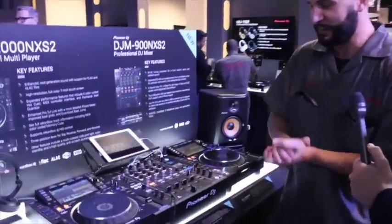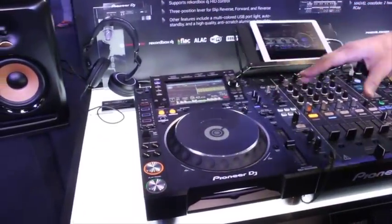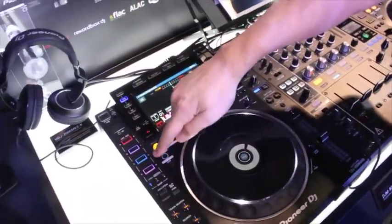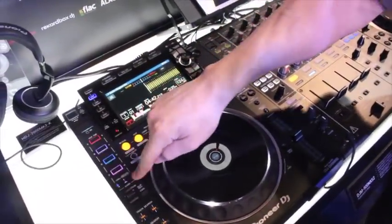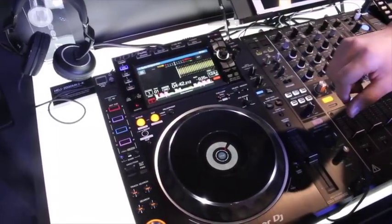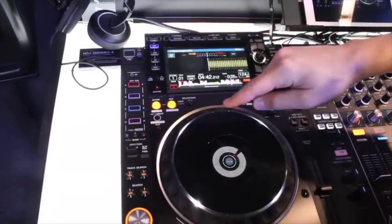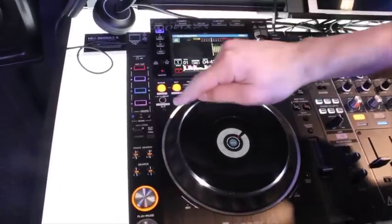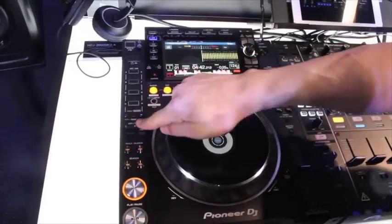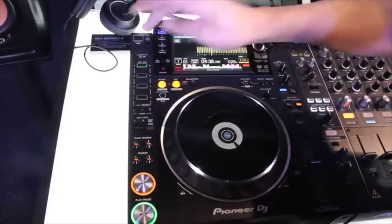We've come a long way. The Nexus 2 is a CDJ-2000 and a DJM kit. In the top left corner of the CDJ, you'll notice now instead of three hot cues, we have four buttons and two banks of four — a total of eight hot cues. They are color coordinated with the color bank set within your Rekordbox hot cues. The way we record hot cues is different too: instead of entering and exiting record mode, you now just tap it to record and re-tap it to launch.